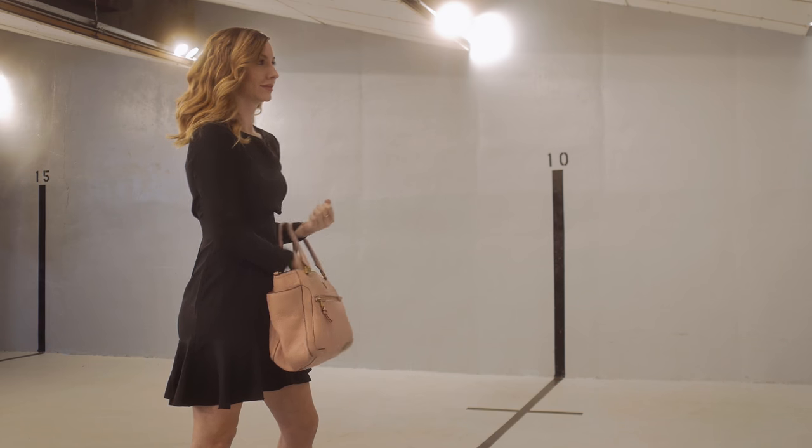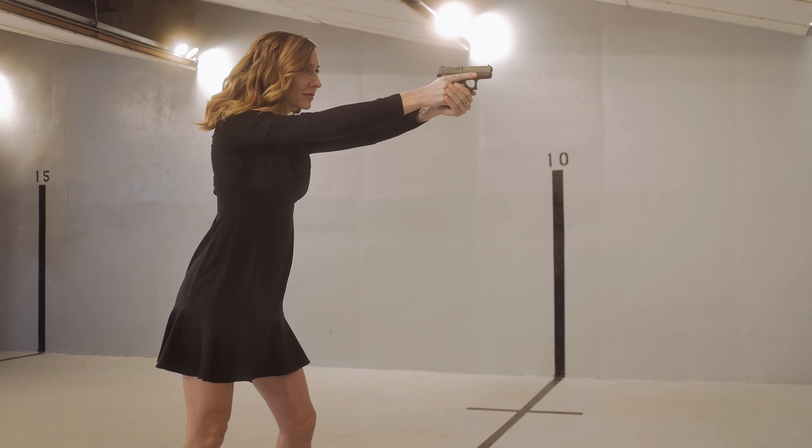You're gonna need to practice with this, drawing and reholstering your pistol from your purse so that you can be comfortable with it.